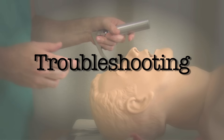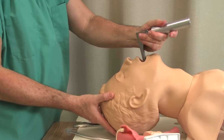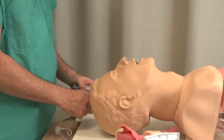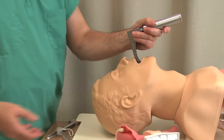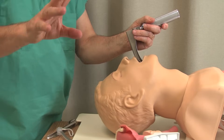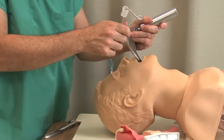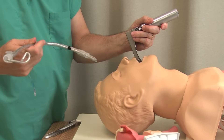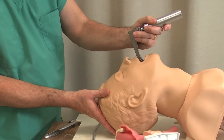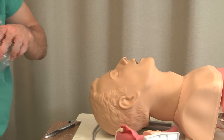I'm going to show you on the mannequin a few things you can do if things don't go right. In a perfect world you get perfect position, put the laryngoscope in, get a great view, tube goes in, life is good. But you might go in and have no view at all. The wrong thing to do is to keep trying — that's going to cause bleeding, edema, a nightmare. What you want to do if things don't go right is buy yourself a little time. There's an old saying: you don't have to intubate, you only have to ventilate.